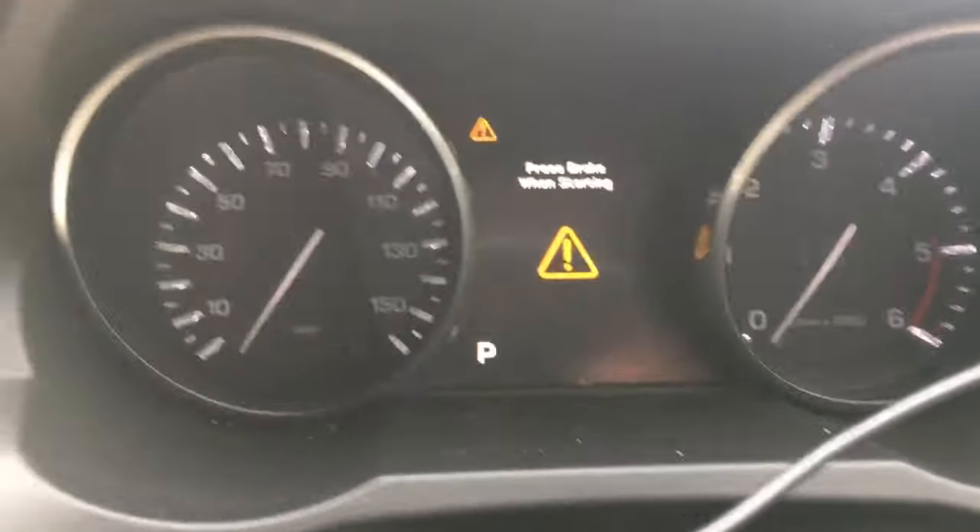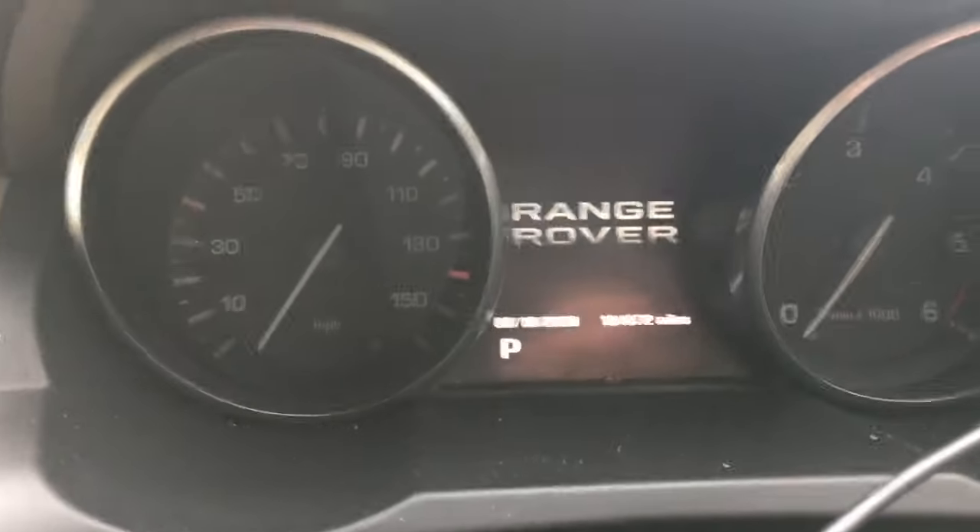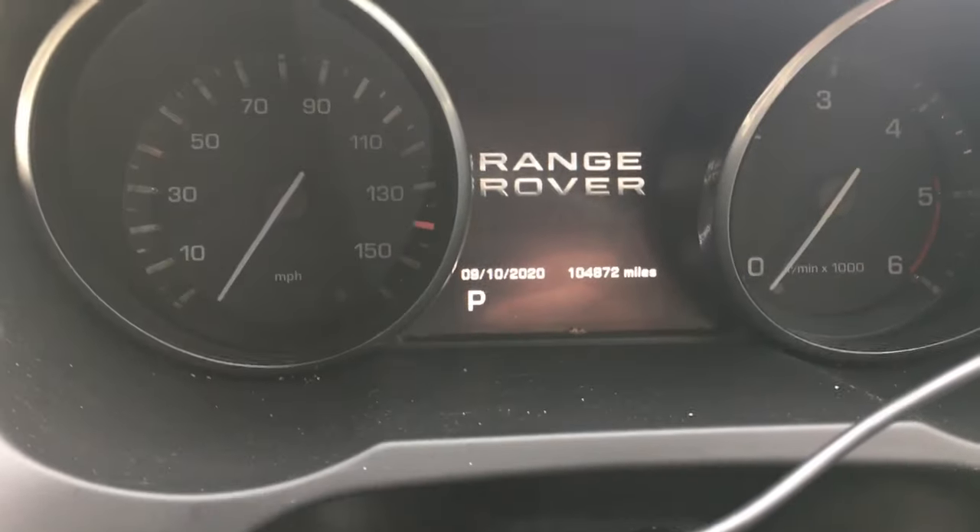You can turn the ignition off. You can now work on your back brakes — change your pads, your discs, or whatever it is you're doing. And it's all set.